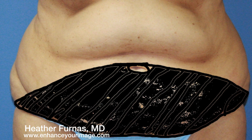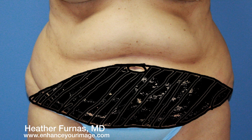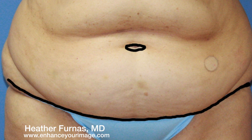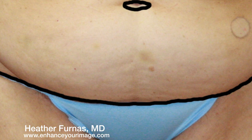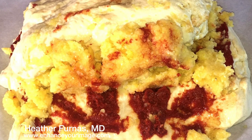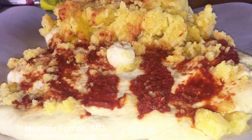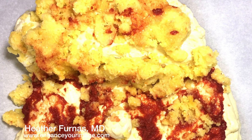On top of the muscles is more fat, and on top of that is skin. Our goal with a full tummy tuck is to remove all the skin shown in black. We cut along the black bikini line all the way down to muscle. We lift the skin and fat off the muscle. Then we cut around the belly button and leave it in place while we keep lifting until we get to the ribs.